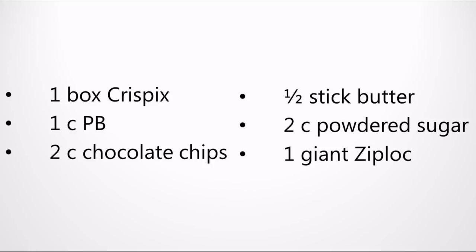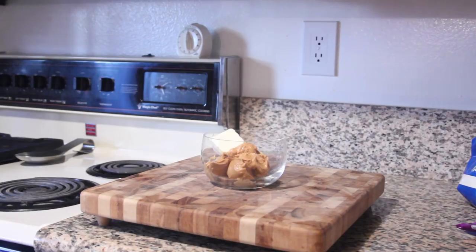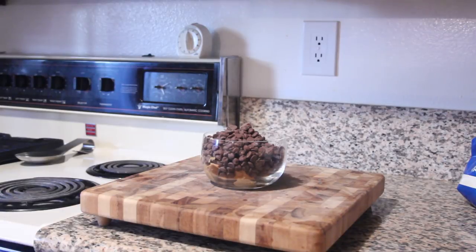What you do first is you melt the peanut butter, chocolate chips, and butter together. If you prefer the stove, use a double boiler, but if you're like me, you can just stick the whole thing in the microwave for about a minute and a half. Stir to combine.